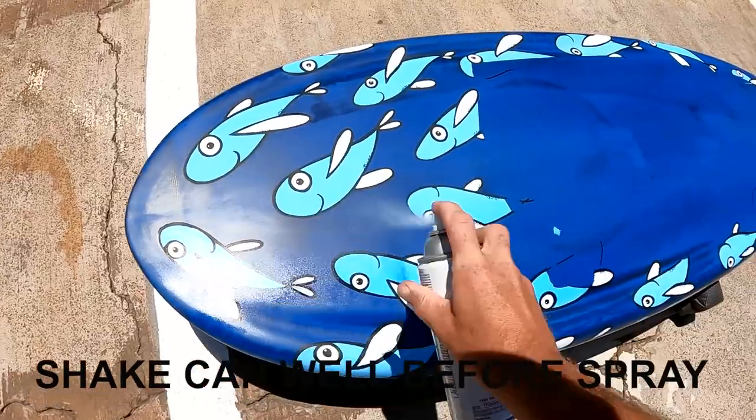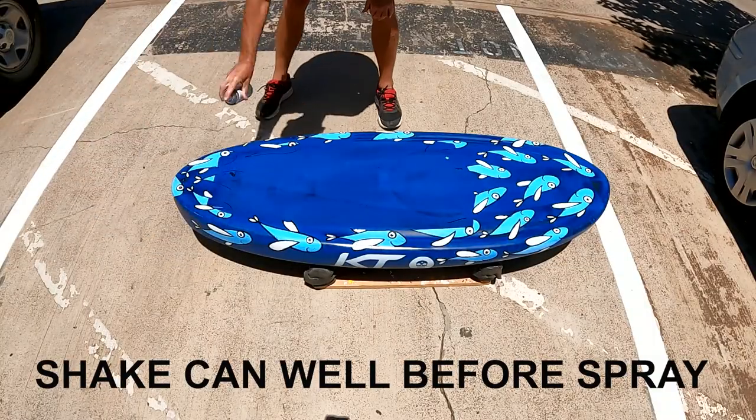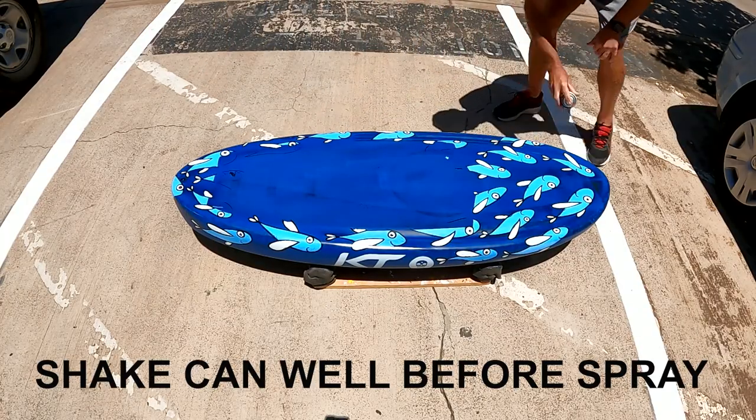One or two coats, light spray, about 12-14 inches away from the piece, and let it dry between your coats and you're gonna have a really nice easy clean finish.